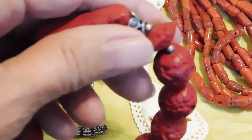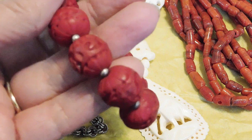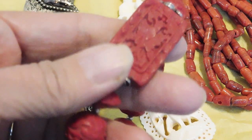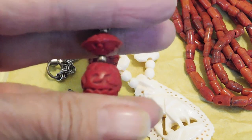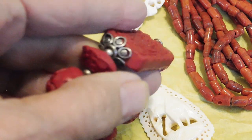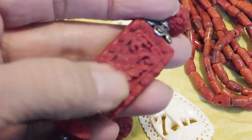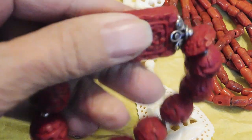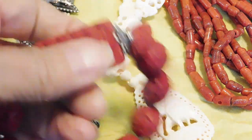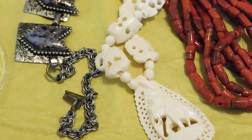Cinnabar is the word I was looking for. This really looks like cinnabar — I think it is — but it is on a stretch bracelet, a very strong stretch bracelet. I think these little pieces might be silver, so this may be restrung. I don't know, it's really pretty.